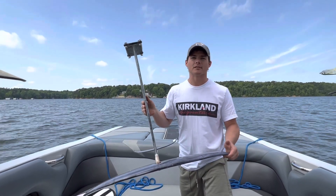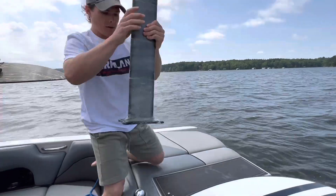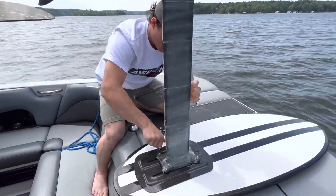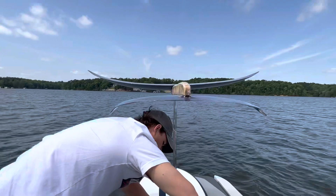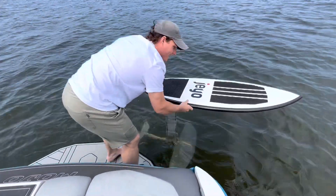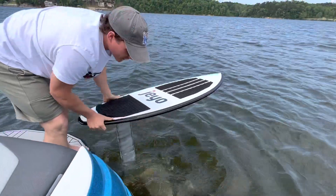Let's get this in the water and just make sure we're not about to snap it. That thing's very buoyant. It's really not moving a ton — definitely got a little bit of give.